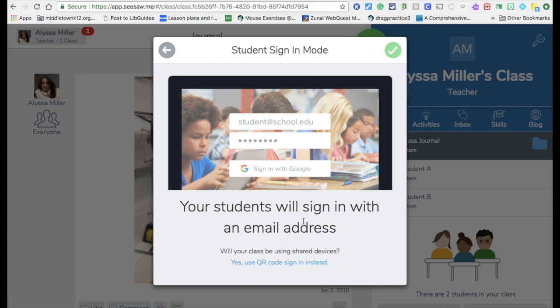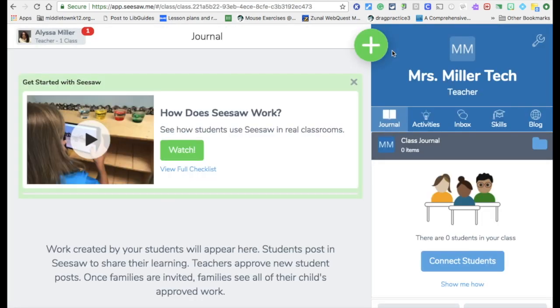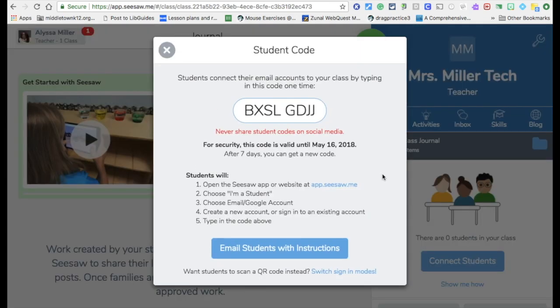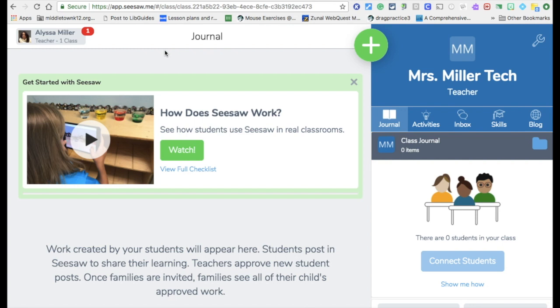iPads use the QR code and students with Chromebooks use their email address. Once you've set up your class, you need to add your students. You can connect students with Chromebooks by having them go to app.seesaw.me — they choose I'm a student, use their Google account, and sign in using the class code. For iPad students, you click over here to get your QR code, and when they click Student, you use the iPad camera pointed at the QR code and it picks up your class.